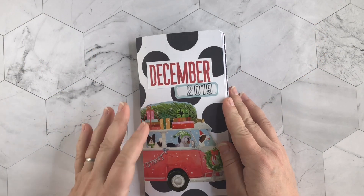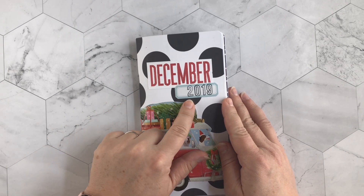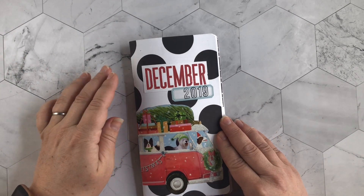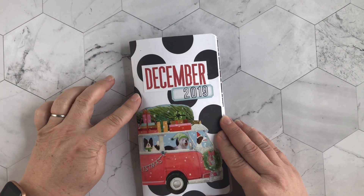Hey guys, this is Wendy from Wendollonia and today I'm gonna walk you through my December 2019 traveler's notebook. I'm gonna start off by talking about the cover I used for this notebook — a Felicity Jane traveler's notebook.